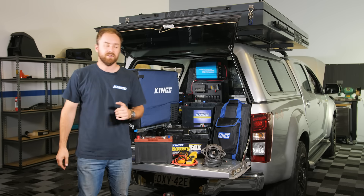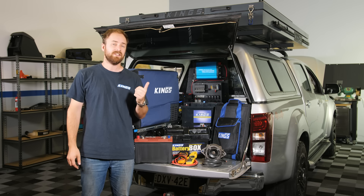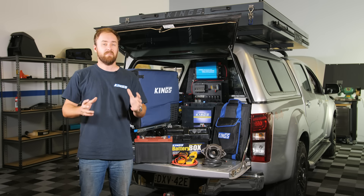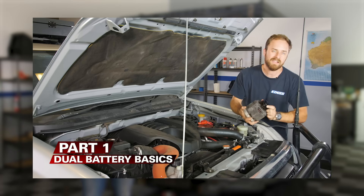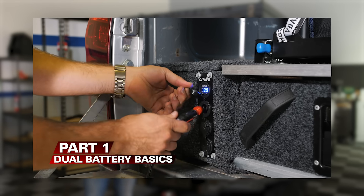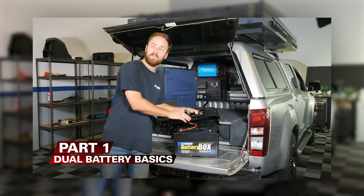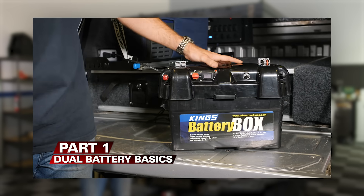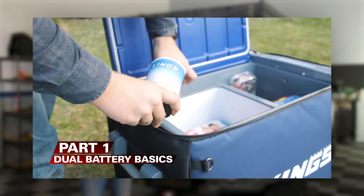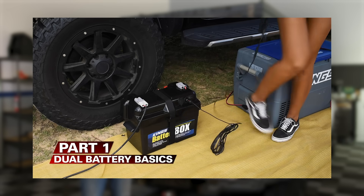G'day guys. I've just finished installing a dual battery system and DC-DC charger into the back of the ute here, so I thought I'd take the opportunity to run you through how it works and the basics. In part one, I'll start with the basics of your vehicle's 12 volt system, why you need a dual battery, what everyone gets wrong, and why it's important to plan your build from the start so you don't waste time and money. I'll show you how to put together a 12 volt system that's ideal for overnight or long weekend camping adventures that'll let you run your fridge and camp lights and charge your phones while camping.